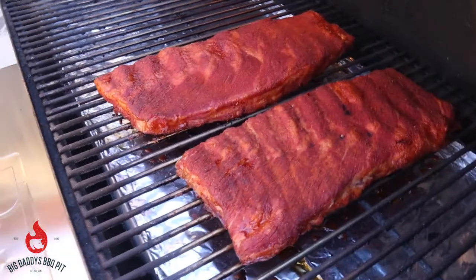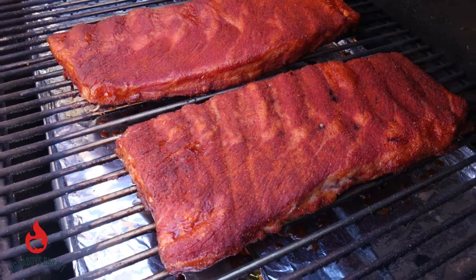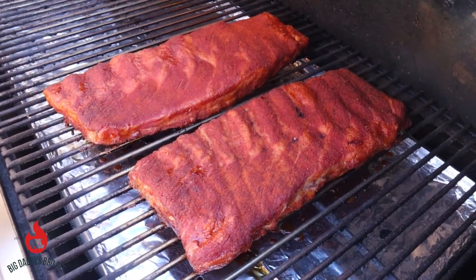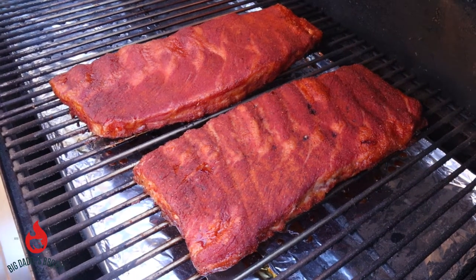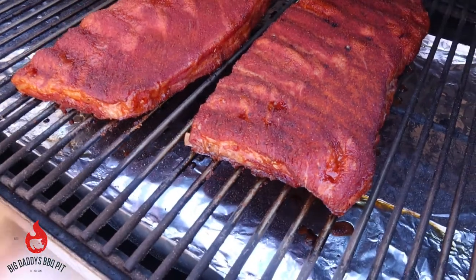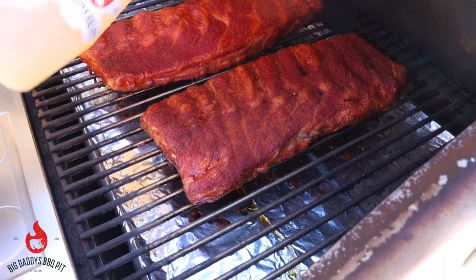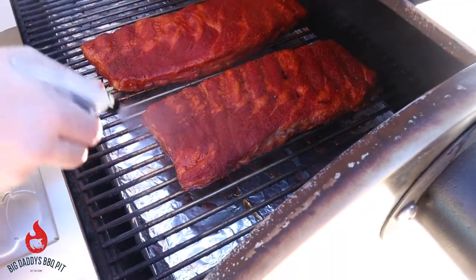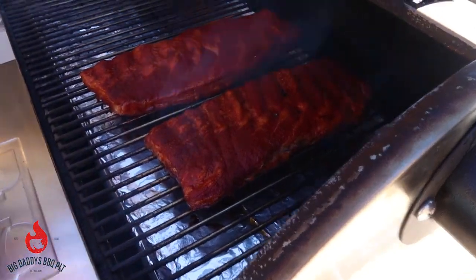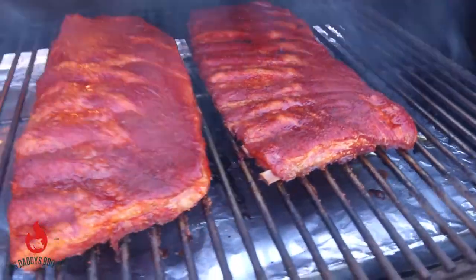We're about an hour and a half into these St. Louis style ribs. You can see the rub's not coming off onto my hand. We're gonna go ahead and just give these a light spritz with some apple cider vinegar, water, and apple juice. You can start to see the bone starting to pull away a little bit, so we're probably about a half hour or so from wrapping. The color's looking really good. We'll let them go probably another half hour, 45 minutes and then we'll start wrapping them.